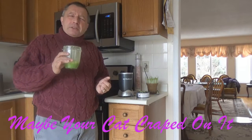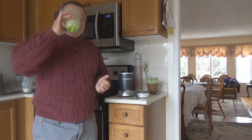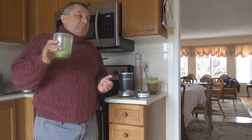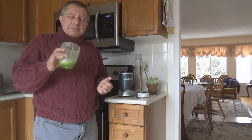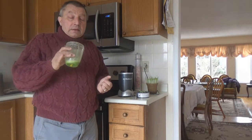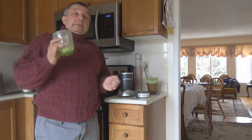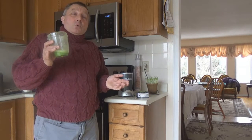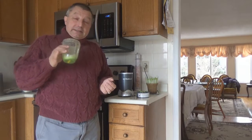I think it was a big dog that crapped on it. Oh God. Well, no pain, no gain. So if you want to be healthy, the worse it tastes, the better it is for you. I'm gonna live to 200 drinking this stuff.